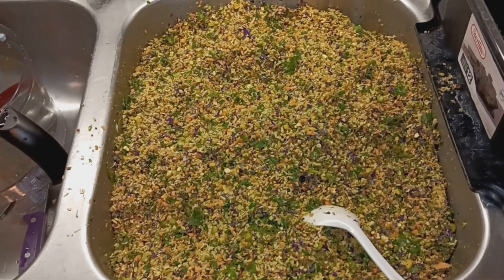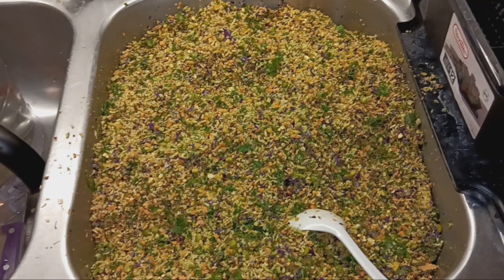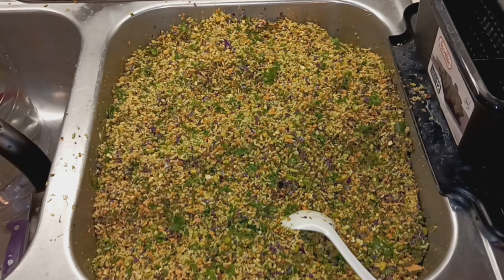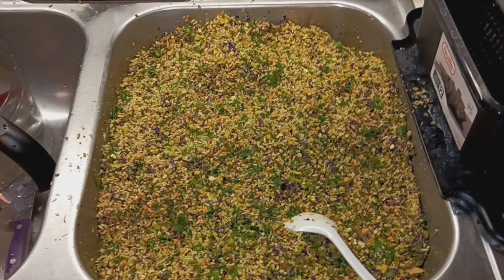Two months worth of breakfast has just been prepared and the birds are going to want me to hand this to them pretty quickly. If there's something special that you would add to this, let us know in the comments below — how would you augment and make this chopped veggie mashup even better?